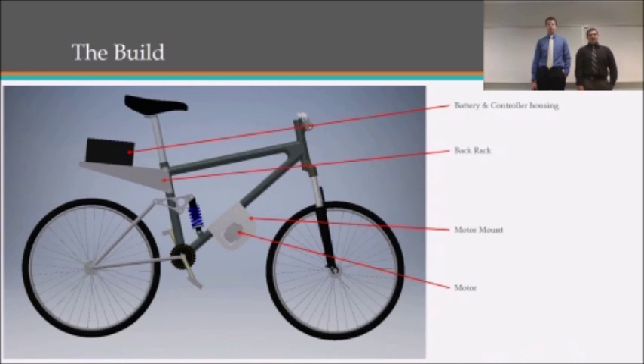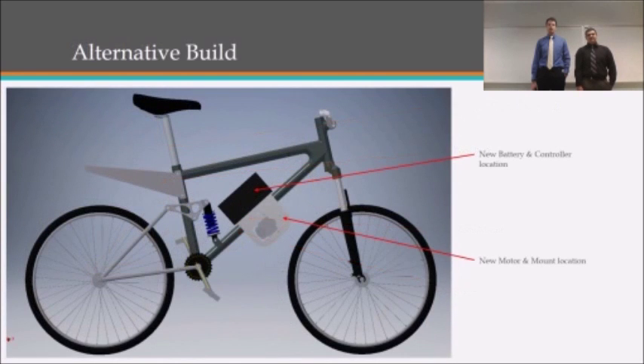Here's a basic design of our build showing that we're going to have the batteries in the rear, the motor mounted underneath the frame, and a back rack to hold the batteries. Here's an alternate design showing the battery pack in the frame of the bike attached to the motor mount, which will redistribute the weight in the bike to lower and center the center of gravity. We will most likely leave the rack on the back of the bike for convenience purposes, and it may also serve as a mud flap.